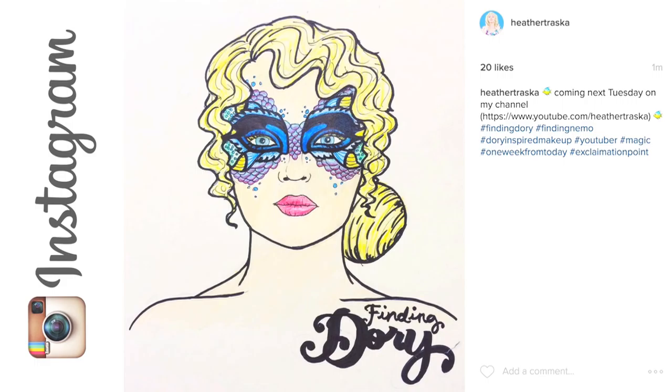Hey guys, welcome back to my channel. My name is Heather Traska for those of you that don't know me. Today I'm going to be doing a Finding Dory makeup look. I drew this last night and we're going to see what I can do — hopefully I can replicate this on my face.